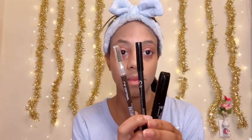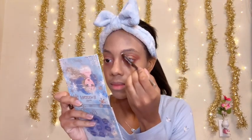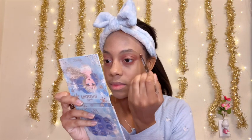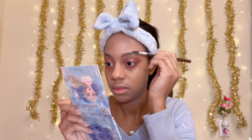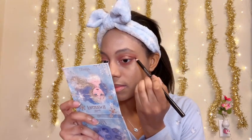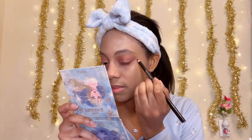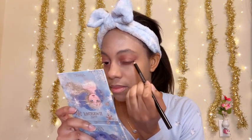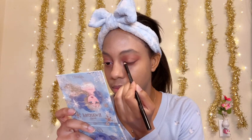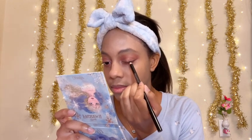Next I'm going to be doing my eyebrows, my eyeliner, and my mascara. I'm just taking my usual brown eyebrow pencil. Then I'm going to be taking a black eyeliner and doing a simple thin wing on my eyes.